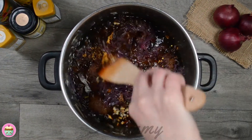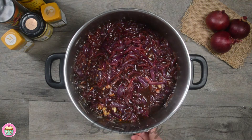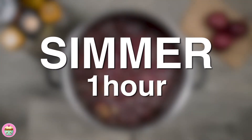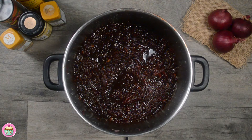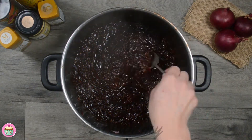Stir well to combine all the ingredients. Simmer uncovered so that it's bubbling gently for about one hour. Just look at that — it's a fabulous color, it smells really sweet and looks delicious too.